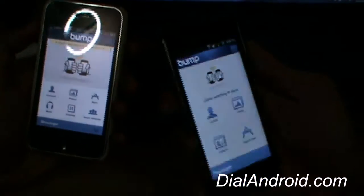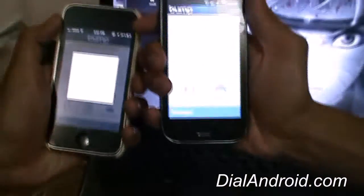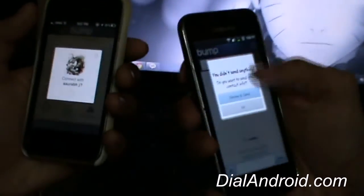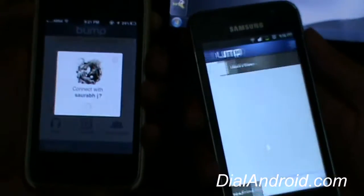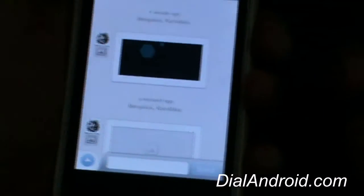I'll show you how it's done. You go to the app and then bump your phone with your friend's phone and just like that, you both are connected. You select the photo that you want to send, then bump your phone with your friend's and it will be sent.